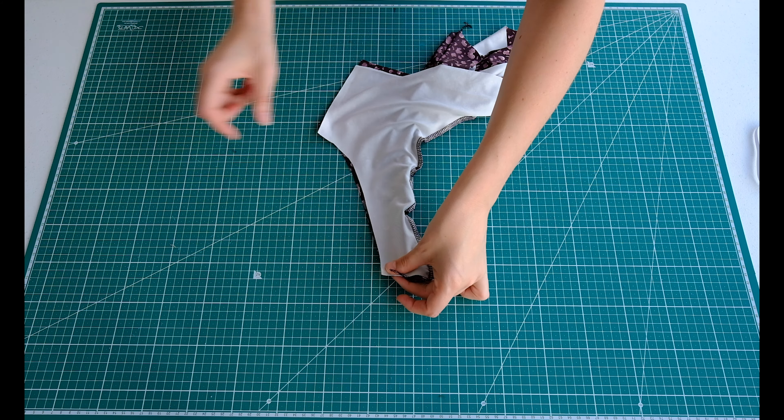Now we're going to do the front sew. Grab your two front pieces — pin the sleeves and neckline together, and sew along all three of these lines here. I've done the sleeve seams and the neck seam of the front. Now I need to connect it to the back on the side seam.